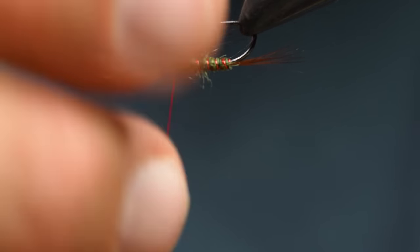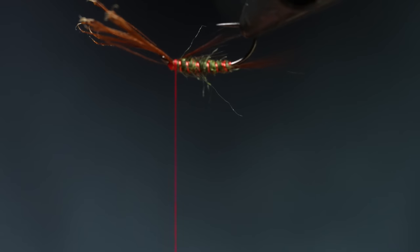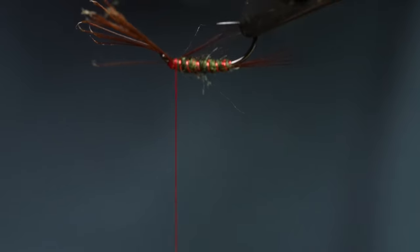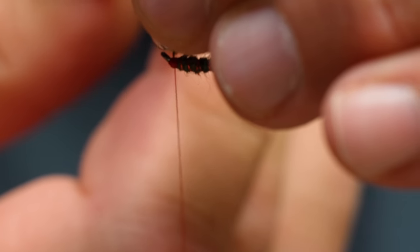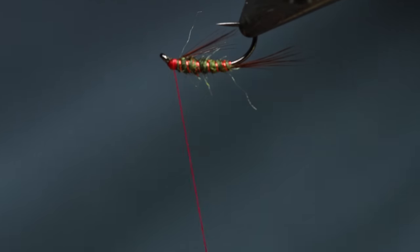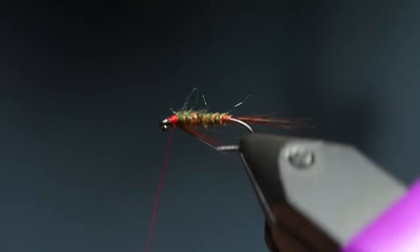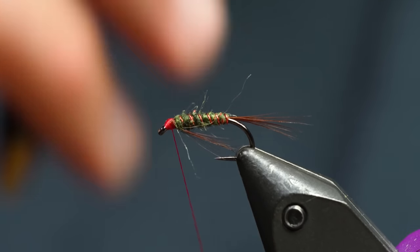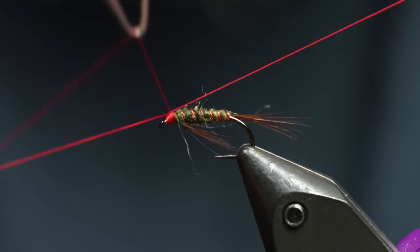From here I can just manipulate the feathers — take my fingernail and kind of splay it around. I kind of like it to splay out just a little bit like that. Once I have that tied in, I can do one more really securing wrap so when I'm messing with these it won't pull out. Get some really fine-tipped scissors, stick it in there, and because I have those awesome fine-tipped Renomed scissors, there's really no butts to be found. I can just come in and tidy it up. Then we're just going to give it a quick whip finish.